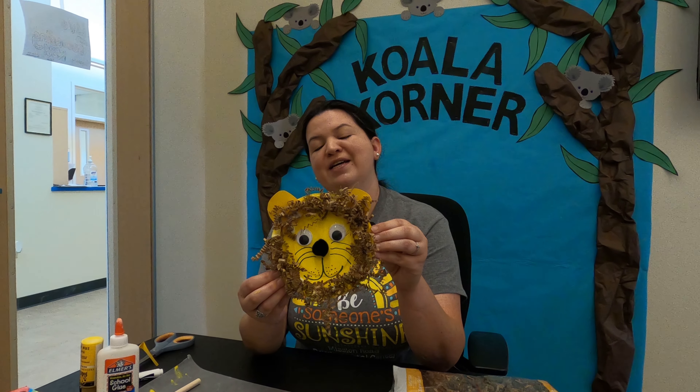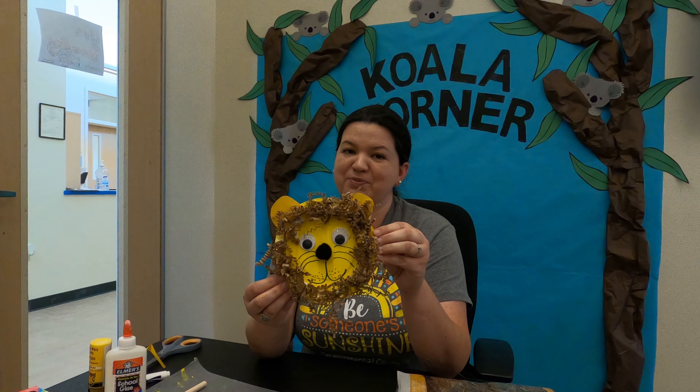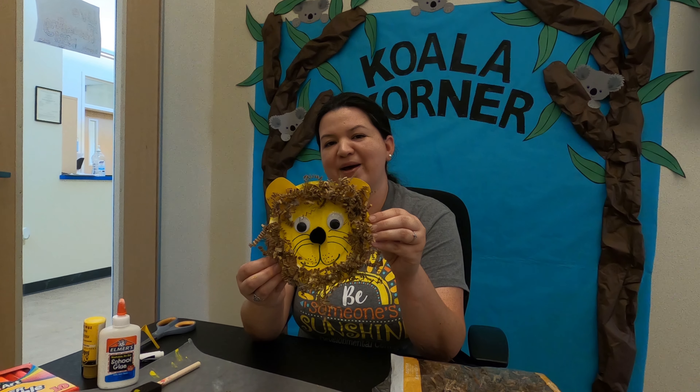Here is our lion! Thank you guys so much for joining me for this awesome arts and crafts project. You guys are the ones that make it awesome. Thank you so much, and I'll be seeing you soon. Bye-bye!